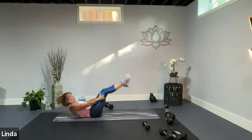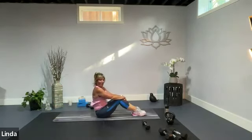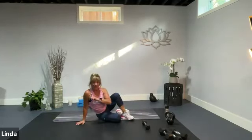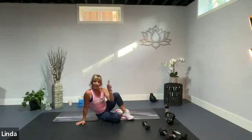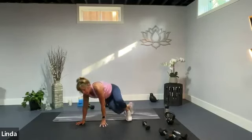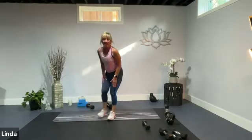Knees into your chest, give yourself a big hug. And that, my friend, is how you do your hamstrings and your core in 20 minutes combined. If you have more time, I would suggest you run it again. If you're going to do this one again, run the yoga one right after because it's going to open up your hips and your hamstrings.